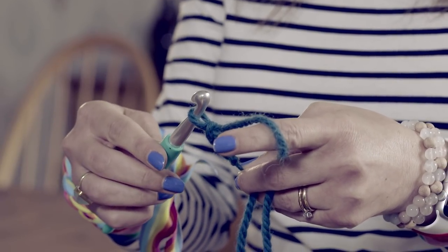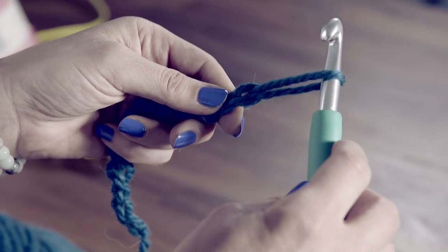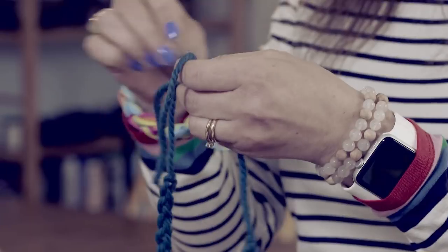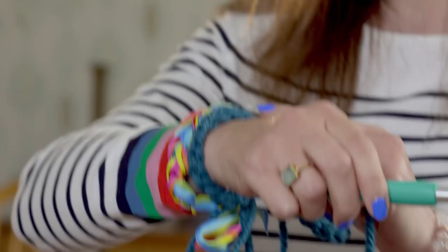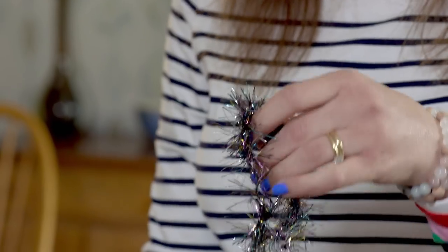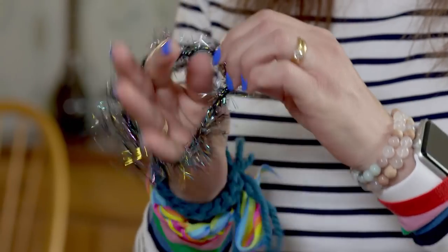To finish, pull the end of your wool through and tie in a bow. Once you've mastered making a chain, you can crochet with pretty much anything. Here's a bracelet I've made out of ribbon, and you can even crochet with tinsel. And that's how to make an epic crocheted bracelet.